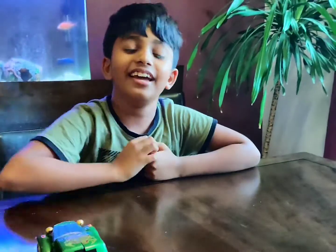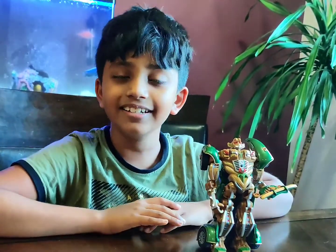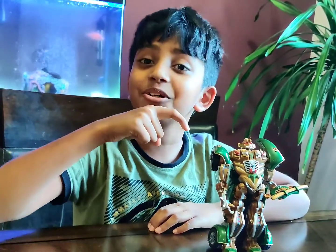Bye guys and thank you for watching this video. Hope you like my video — please subscribe, like, and share. Mr. Bellyhead!